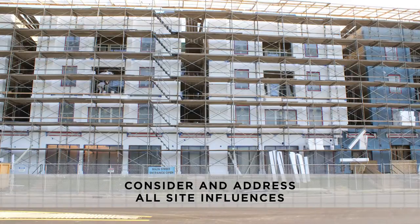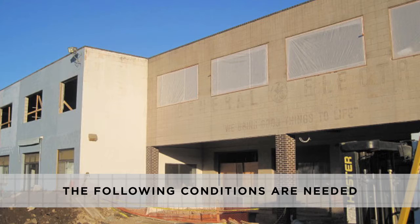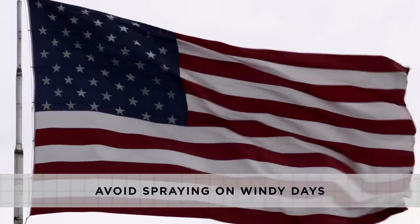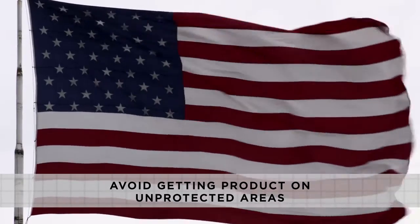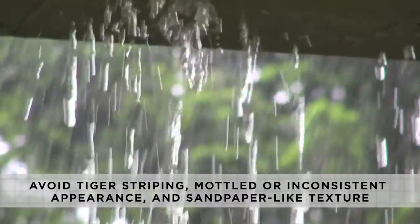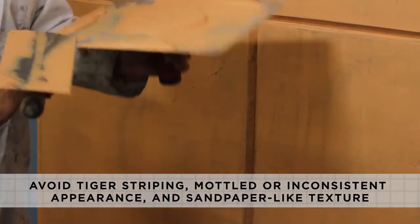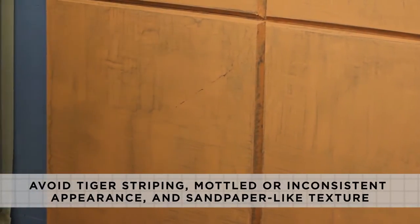Site Influence and Staging. Prior to starting any project, all site influences should be considered and addressed. For application of Color Prime and Reflect-It, avoid spraying on windy days to avoid getting product on unprotected areas. Examples of aesthetic issues that can develop when spraying in windy conditions are tiger striping, mottled appearance, inconsistent appearance, and a sandpaper-like texture.